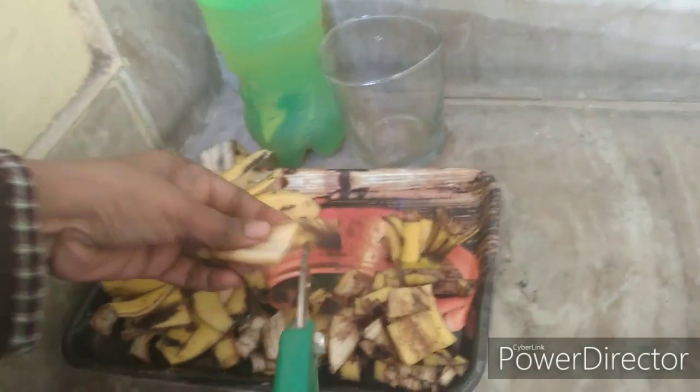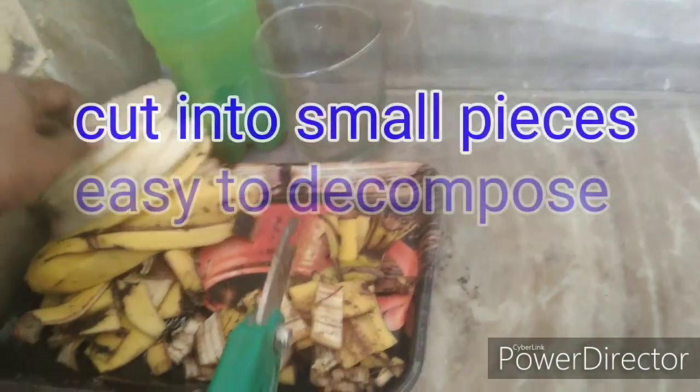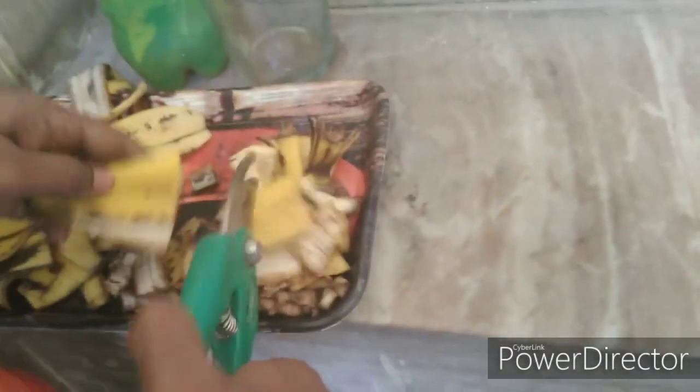Trim the banana peel into small pieces. Cut them up in small pieces. It is fast — it takes about a day. It is quickly cut. In summer it ferments quickly, but in winter it takes a little more time.